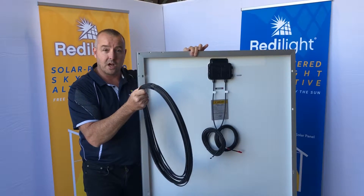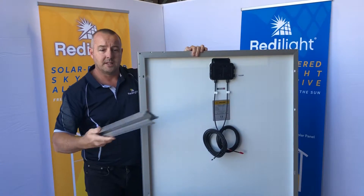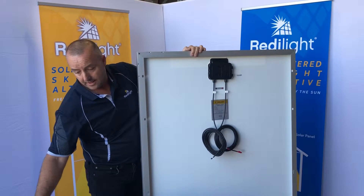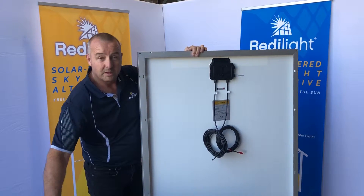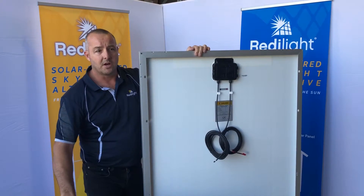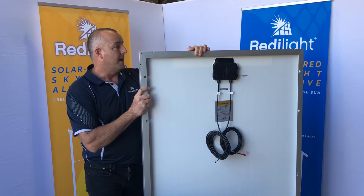With this kit you get 20 meters of solid DC cable that runs to your lights. You also get your cyclone rated rail — two of them — as well as either tile brackets or metal roof brackets depending on your roof type. Everything comes included with this kit, our largest 250 watt size.